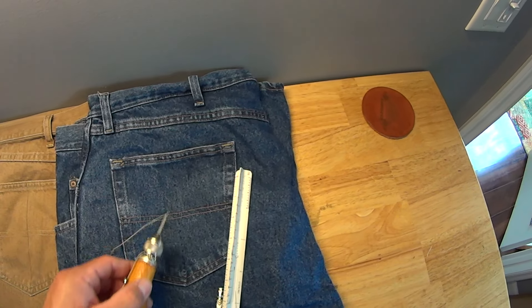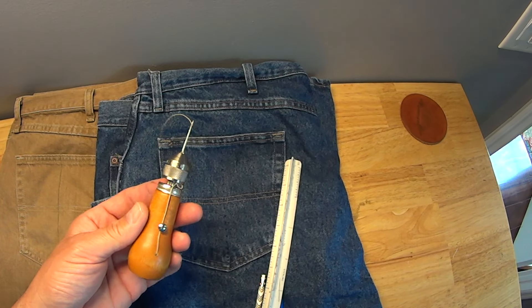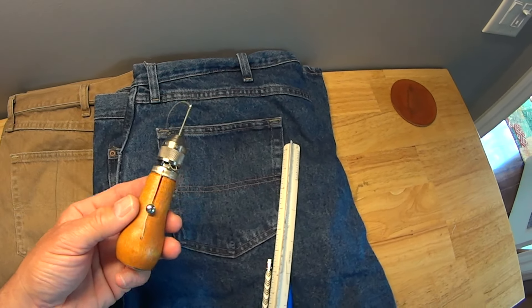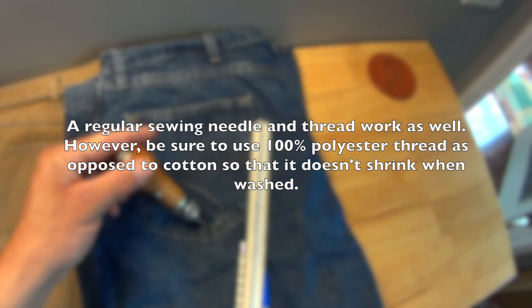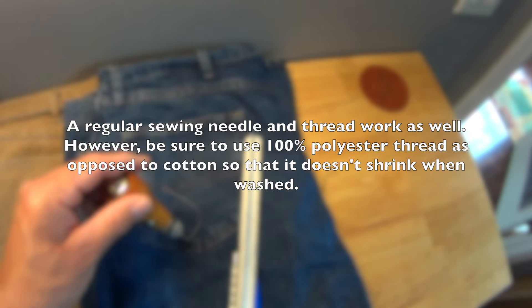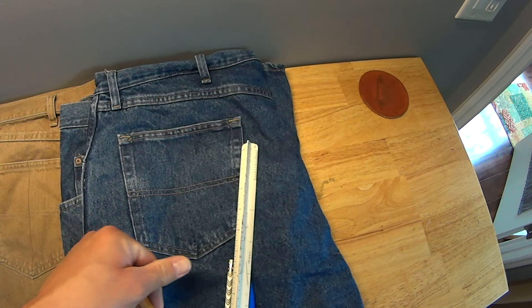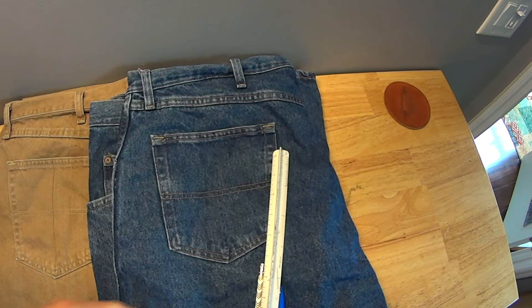Once you've got that marked on both rear pockets, you take a speedy stitcher. There are dozens of videos on how to use the speedy stitcher, so I'm not going to cover that here. Basically, it doesn't matter if you start from the bottom and go to the top or vice versa. I start at the top and work my way to the bottom so that the last bit of string ends up down there. I cut it off, melt it, and mash it in with my thumb. This is done on the inside of the pant if possible, and that's it.